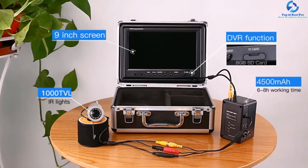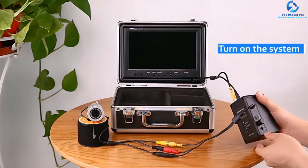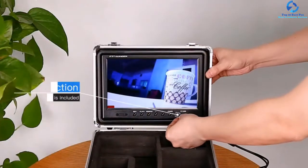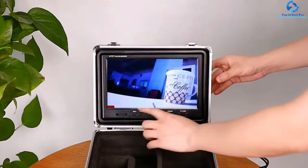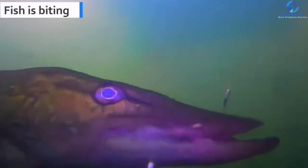Adding more to its features, it is battery-powered and features a powerful battery of 4000 mAh, so you can use it for 5 to 6 continuous hours without a glitch. The unique feature you'll enjoy on this fish viewing camera is its DVR recording function. Unlike others, it is designed with an 8GB TF card, which allows you the freedom to record the underwater scenery.